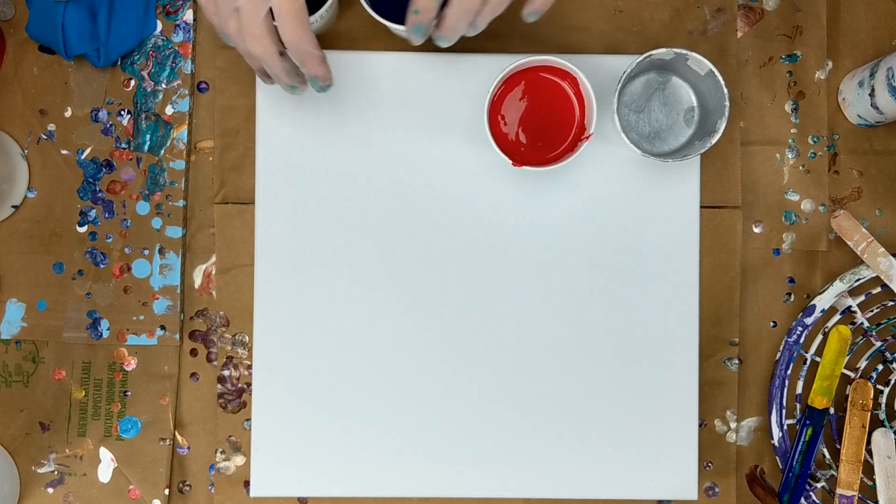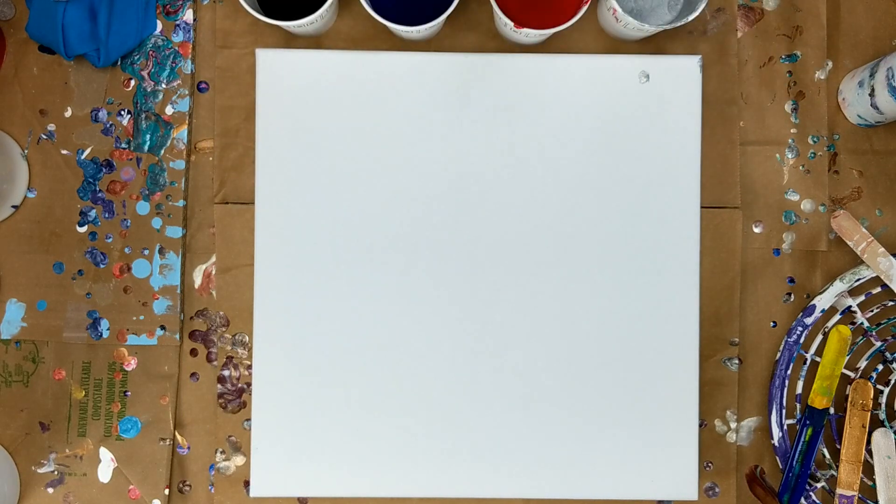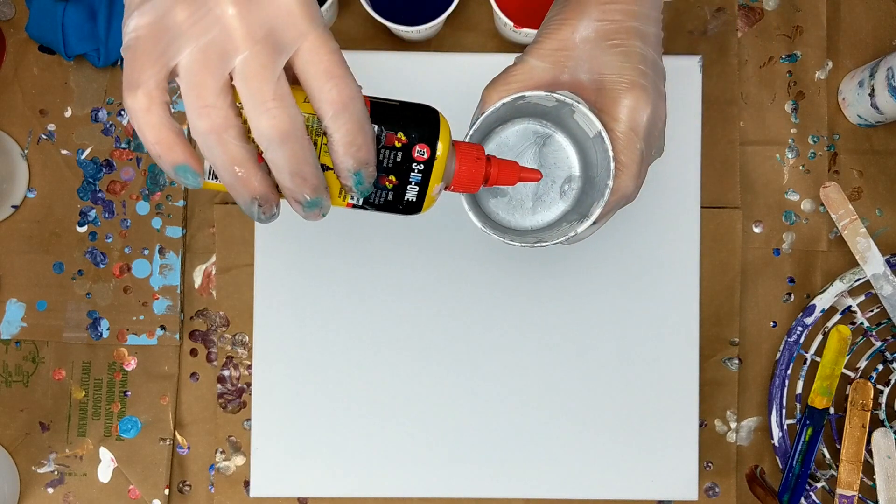So I'm going to do a swipe — that's the plan. And I'm going to use a little bit of 3-in-1 silicone, and I am going to put it in all colors.